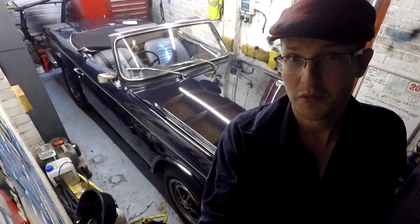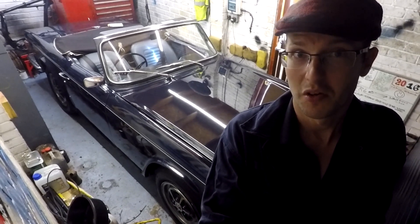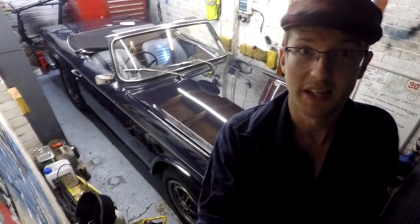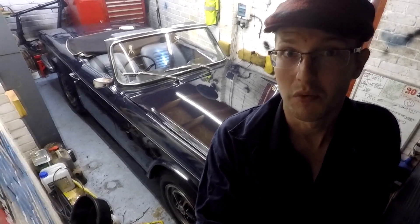Hey guys, so after doing many shows and events in my TR6, it comes that time when I need to retorque my cylinder head after running in the engine. So, let's crack on with it.